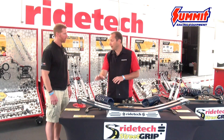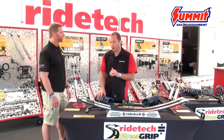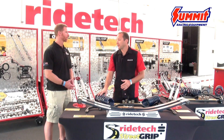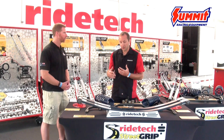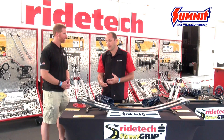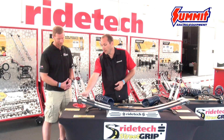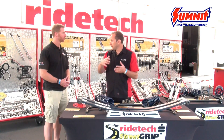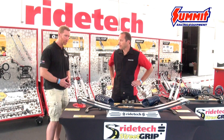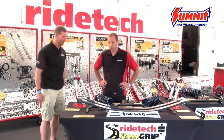One of the most unique features of the Street Grip package is our composite leaf springs on the Camaros. On the Chevelle packages — the factory coil spring cars — we use a dual-rate coil spring in the rear and a rear sway bar. On the leaf spring Camaros, these composite leafs drop about 60 to 70 pounds of unsprung weight out of the rear of the car. Dropping that much unsprung weight helps a lot with ride quality and performance. We're also using Delrin bushings in the rear, which eliminate almost all the lateral movement you'd see out of a typical leaf spring. These weigh about nine pounds apiece — about 80 pounds total from the factory. Big change.